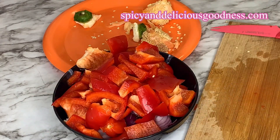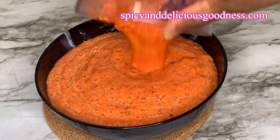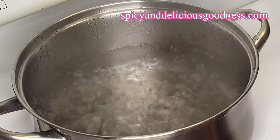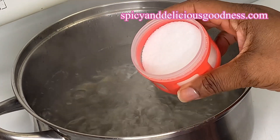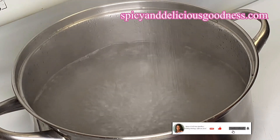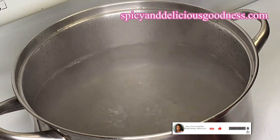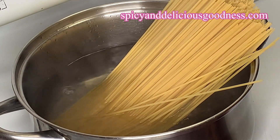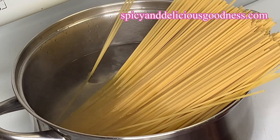When I'm done cutting everything I'm gonna blend it and set it aside. The water has already come to a boil. I'm gonna add salt — add enough salt to make sure the water is salty, if not the spaghetti is not gonna taste good. Then I'm gonna add the spaghetti.